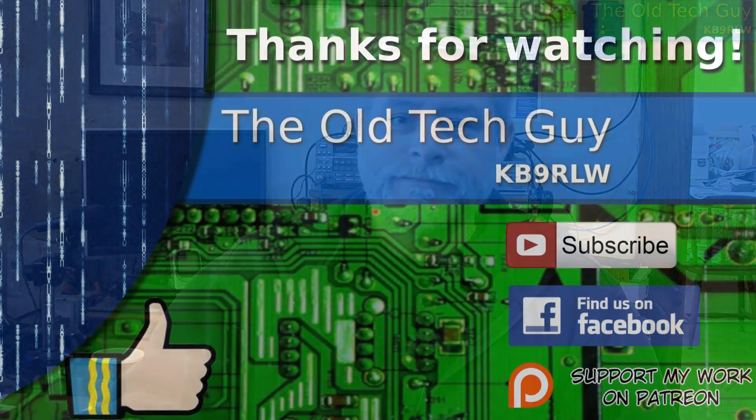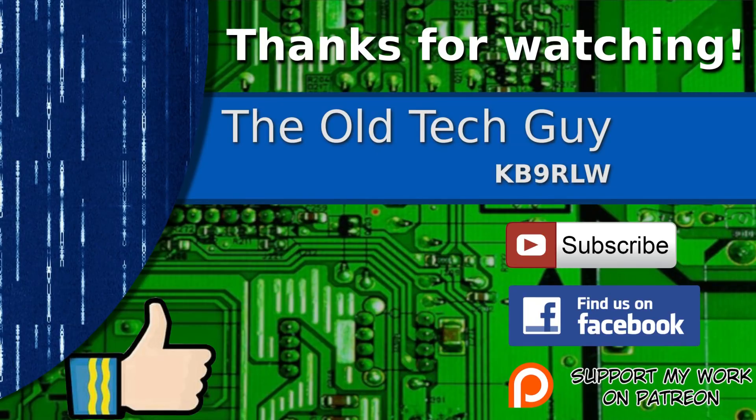Thanks for watching. If you enjoyed the video don't forget to give it a thumbs up. If you're not already a subscriber, click to subscribe. Join us on the Facebook channel for discussion about the videos, and if you'd like to help support this channel please click to support me on my Patreon page.